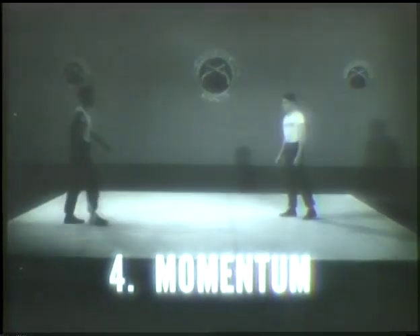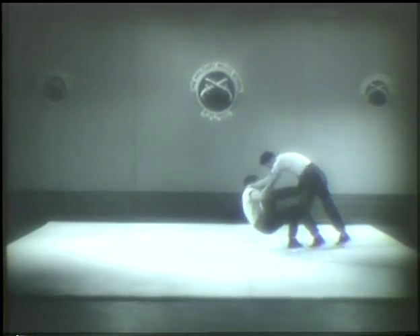The fourth principle is momentum. It would be impossible to stop this man's charge head on. But utilizing the very force of his charge, you can direct his momentum to bring about his fall.